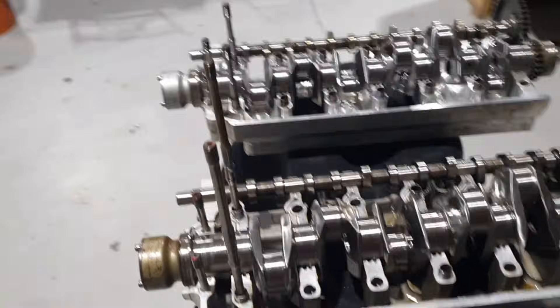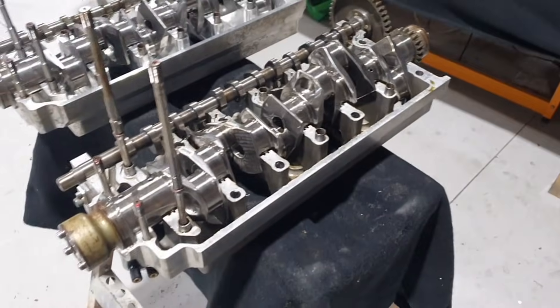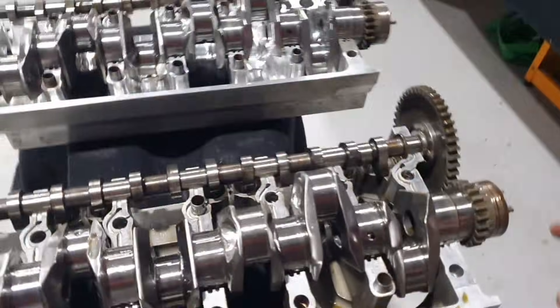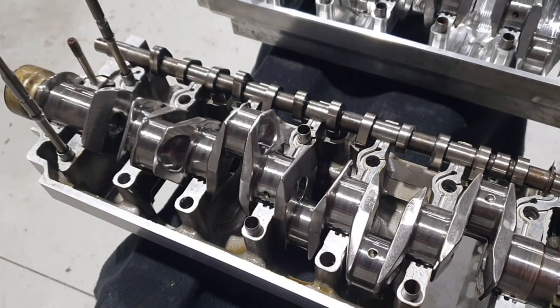These engines are beautifully built. As a machinist myself, building radial engines and all my products for many years, I am really impressed with their machine work - it's superb. The crankshaft, I have to say, is a work of art. It's just like a race crankshaft - absolutely beautiful.